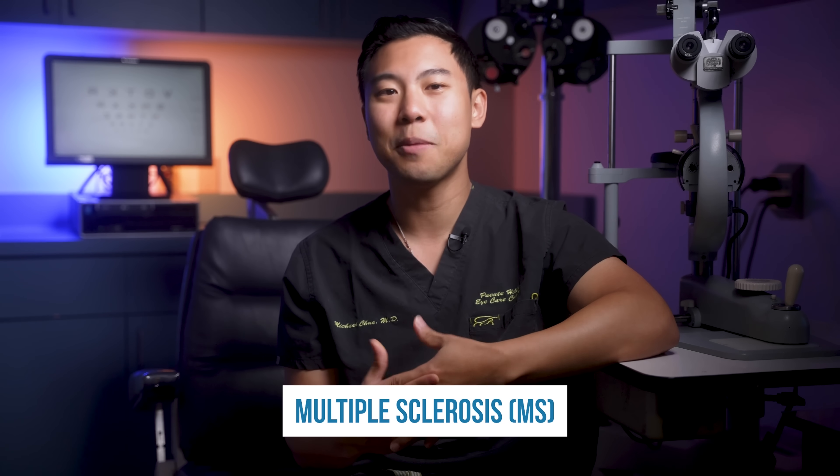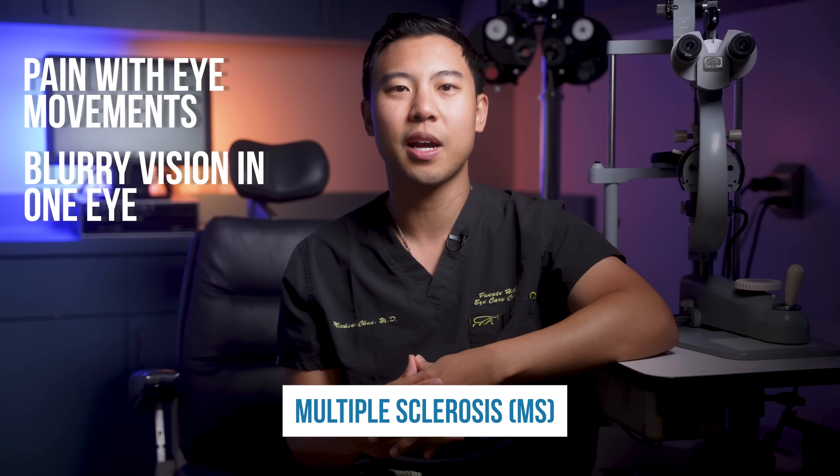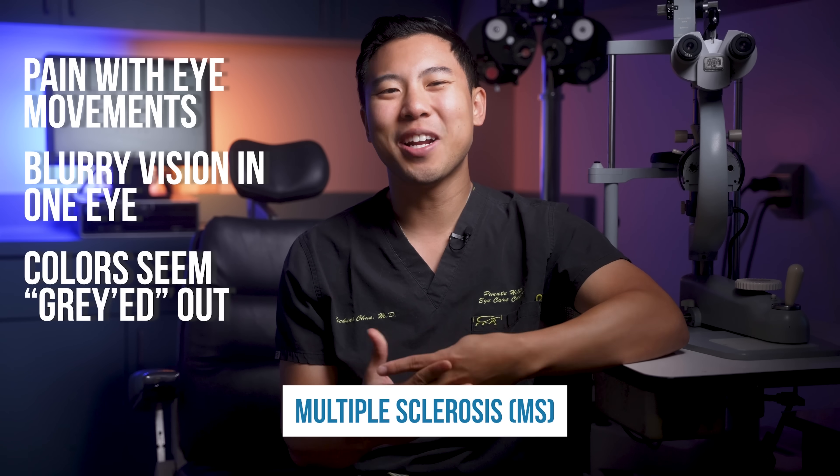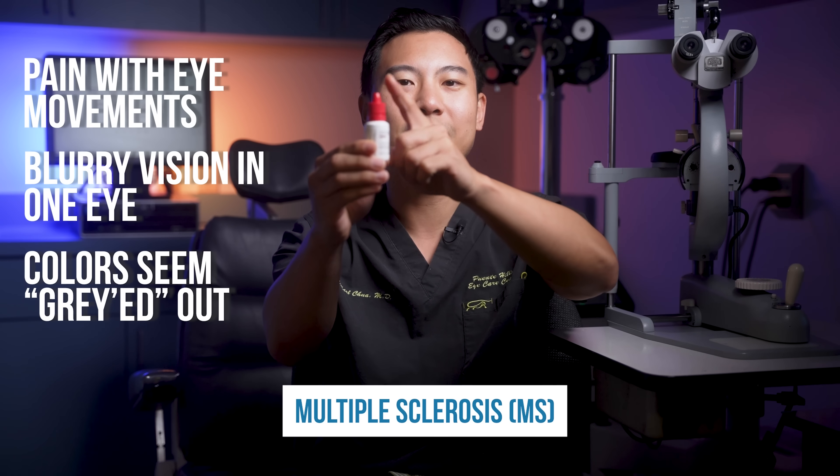That last one was really difficult. How did you do? Sometimes, if patients have an optic nerve issue, they'll mention that colors don't seem as vibrant. A classic presentation of this we see in the office is in multiple sclerosis or MS. In these cases, patients who are previously undiagnosed with MS come in to see their eye doctor with complaints of pain with eye movements and blurry vision in one eye. They'll mention that colors almost seem grayed out. And when I show them something red — I usually use the red cap on one of our dilating eye drop bottles — they say that it kind of looks pink to them.